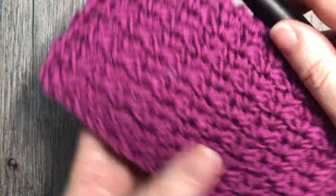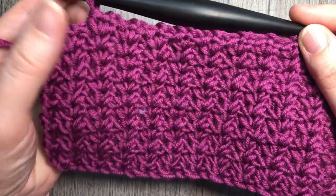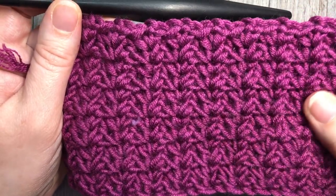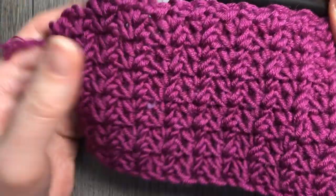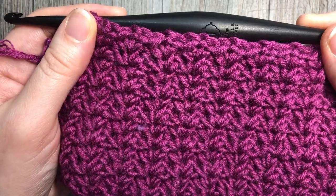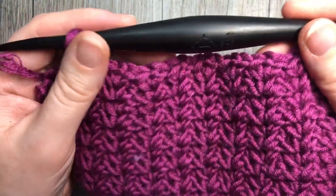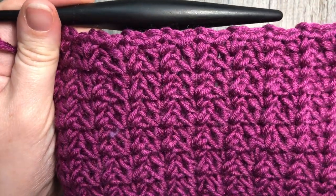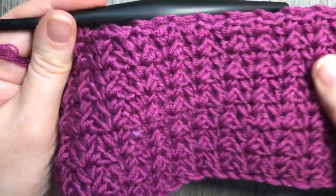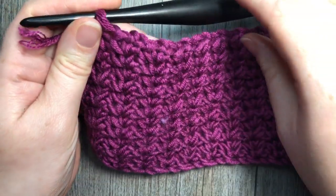Hello everyone and welcome. I'm Sarah of Rich Textures Crochet and today we are going to learn how to crochet the spider stitch — that's the stitch you see here in front of you. It's made up of single crochet stitches worked in V-stitches into the space down below, but because they're only single crochet Vs it creates quite a dense fabric. The fabric is the same on the front and the back and it's really quite pretty.